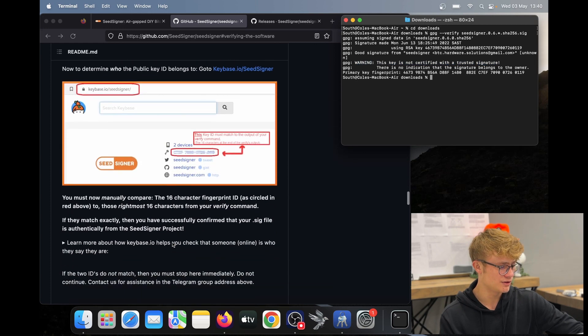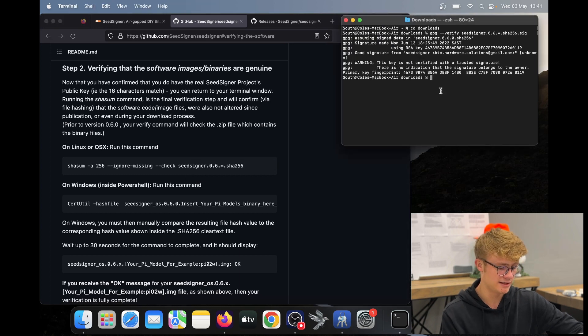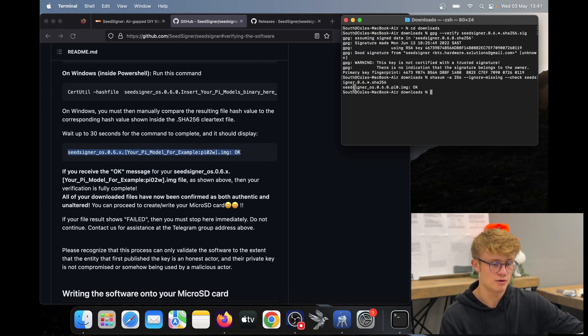Scrolling down to step two — verifying the software image binaries are genuine. Copy the command, paste it into the terminal, and click return. We need to look for our file name and then 'OK' at the end. The terminal shows the name of the software I downloaded, and we've got an OK, so we know the software we downloaded is authentic.